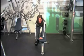Hold the dumbbell in your right hand, palm facing in and elbow facing out, arm fully extended.